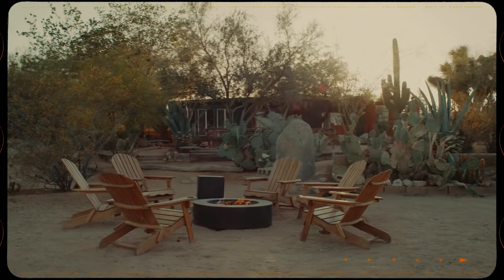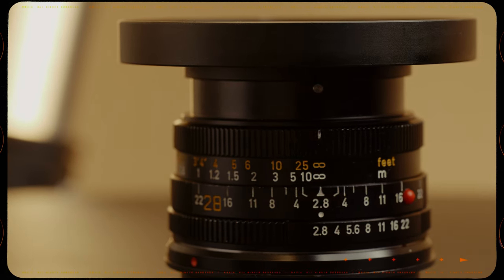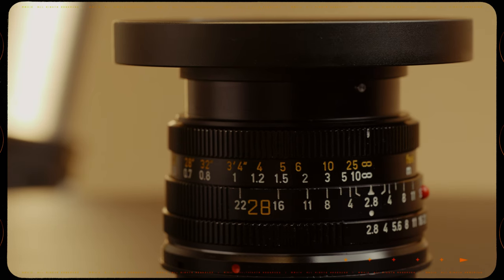Next is my 28mm Elmarit. The 24mm was from 1979 and my 28mm is from 1978. All of my lenses sit between 1978 and 1980, except for one. I picked up the 28mm because it's one of my all-time favorite focal lengths. I chose it over the 35mm because it's a little bit more unique, and I use it in my stills work as my wide-angle lens. I really love it — it's on every single shoot, one of my go-to lenses.